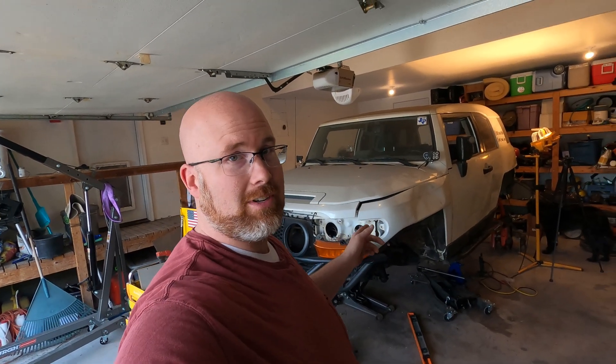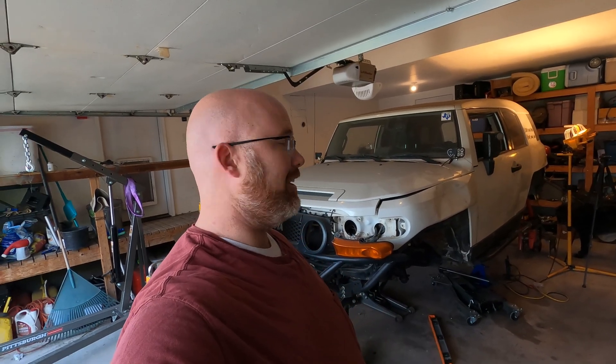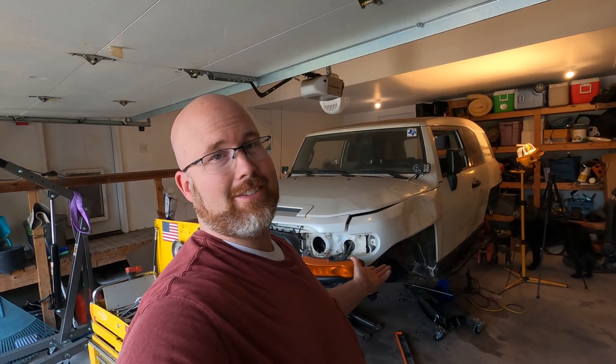Hey guys, welcome to another episode of Off-Road Hub. My name is Ken. If you're new to the channel or you've been following along, thank you for joining me today. I'm going to continue the very long process of converting my 2010 Toyota FJ Cruiser to solid axles — one-ton axles to be specific — out of an F-350, with 42-inch tires and all that kind of crazy stuff.